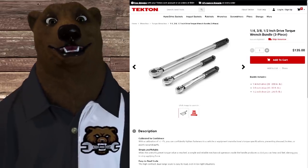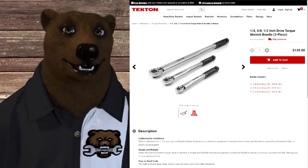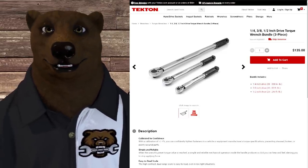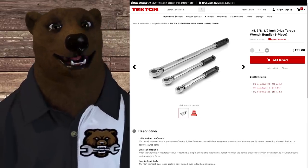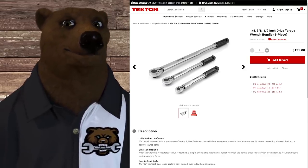How about torque wrenches? We've got a three-piece set — quarter-inch, three-eighths, and half-inch — for $135. Not a bad deal. But this is another case where with Tekton you expect really great value, and with these they're just OEM'd from somebody else. Now, everyone does this at some level or another, so we're just calling it out for what it is.